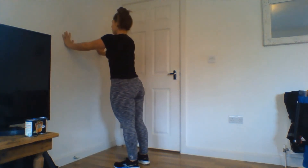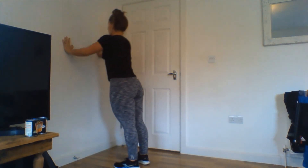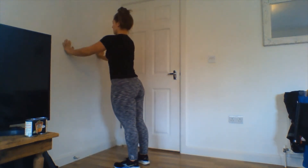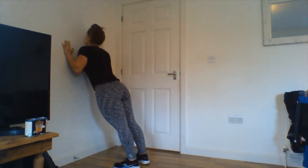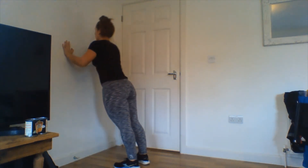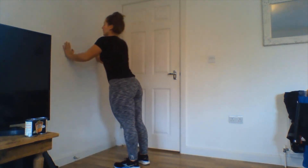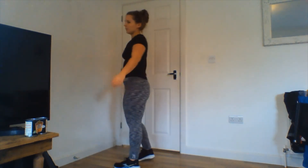Squeeze those biceps on the reps. Next we have push-ups — you can do these on the floor on your knees or against the wall, whatever you prefer. It's a little bit easier doing them against the wall than on the floor, but choose your variation. For the wall ones, hands are just wider than shoulder width and we come down so our face gets close to the wall, pushing through those hands — hands at about chest height. 40 seconds.